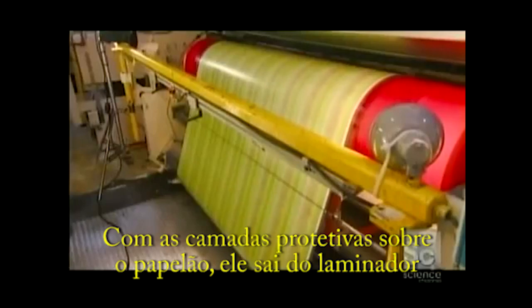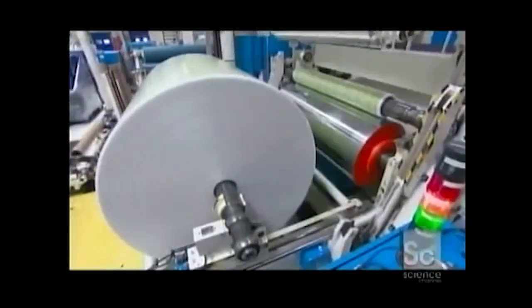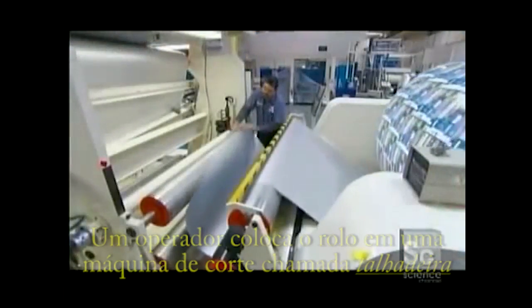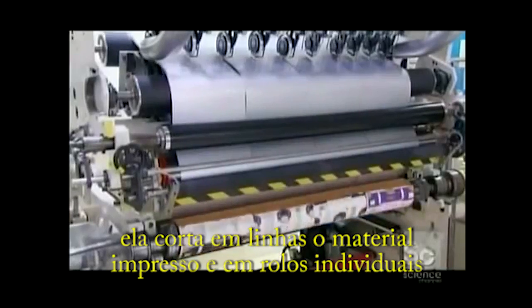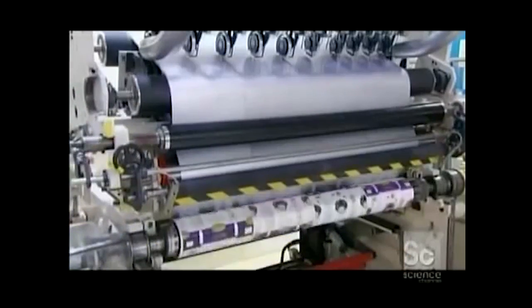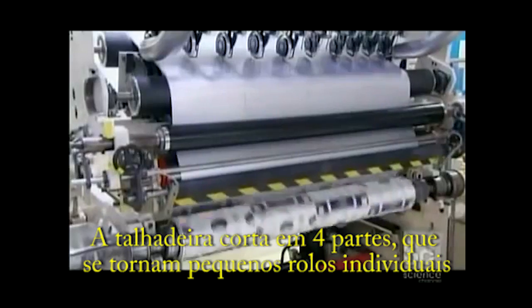The printed paperboard, with all its protective layers applied, then comes off the back end of the laminator in a large master roll. The operator threads it into a cutting machine called a slitter, which cuts and winds the printed material onto individual rolls. The slitter's knives cut the material into four lanes, each of which becomes a smaller roll.